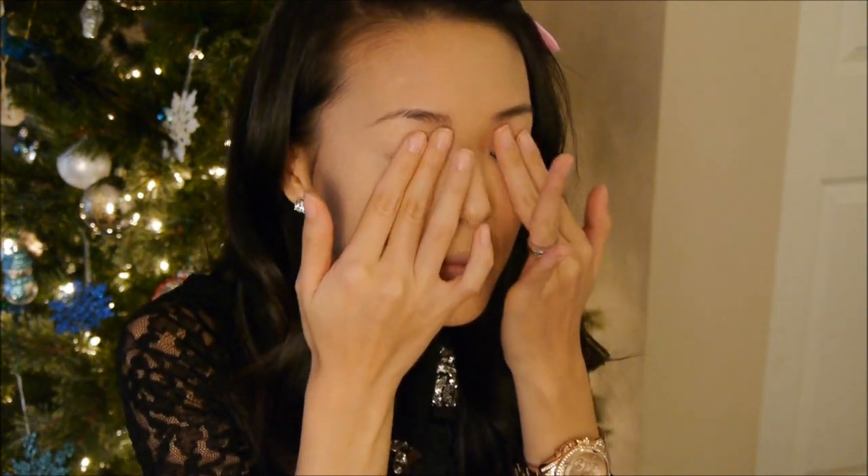Now I'm going to prime my eyes with Urban Decay Primer Potion. Especially for times like New Year's when you're going to be wearing pretty heavy eye makeup, you definitely want a primer so that your makeup lasts all night.